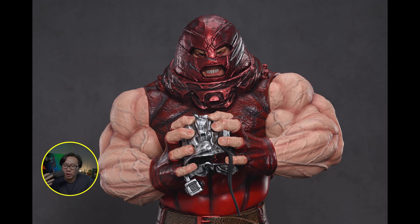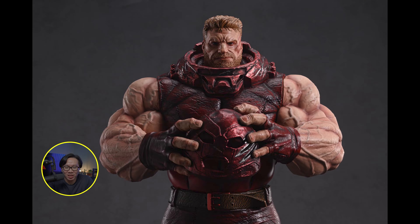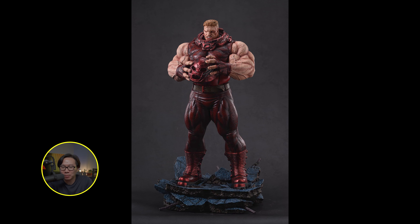The prototype of this museum type Juggernaut has been revealed and my oh my, it looked amazing. One of the best Juggernauts around for sure. If you are interested, just hit me up.